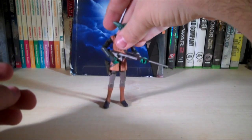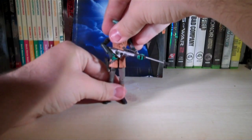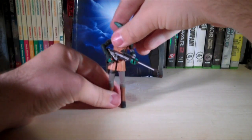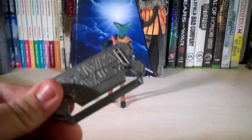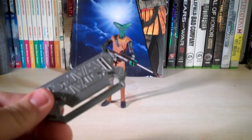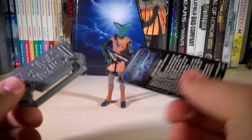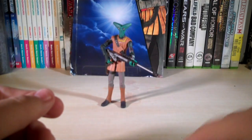So now let's go over the actual figure. Pack-ins and accessories — the pack-ins that are included are a stand, a dice, as well as a card. On the back it's got the details for the Galactic card game. That's the pack-ins included, just like all the other Clone Wars figures.